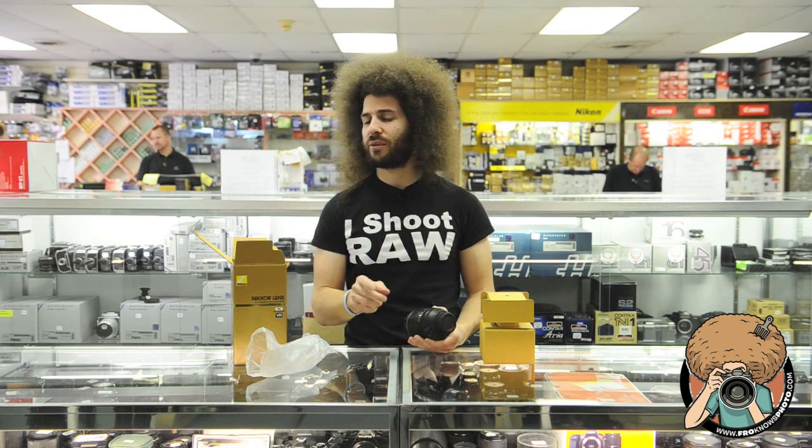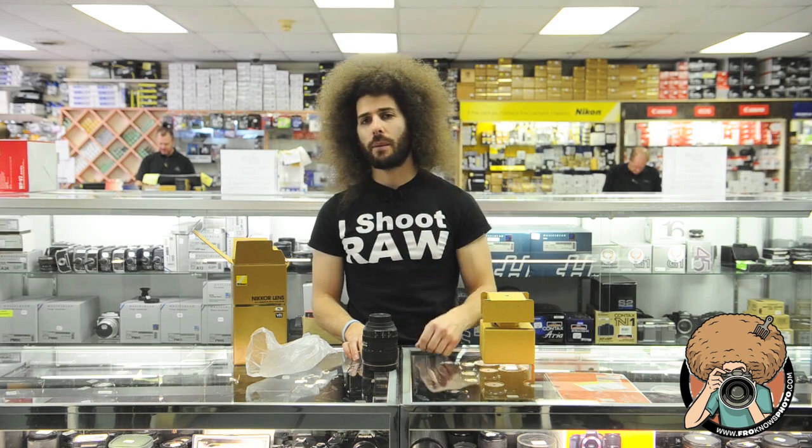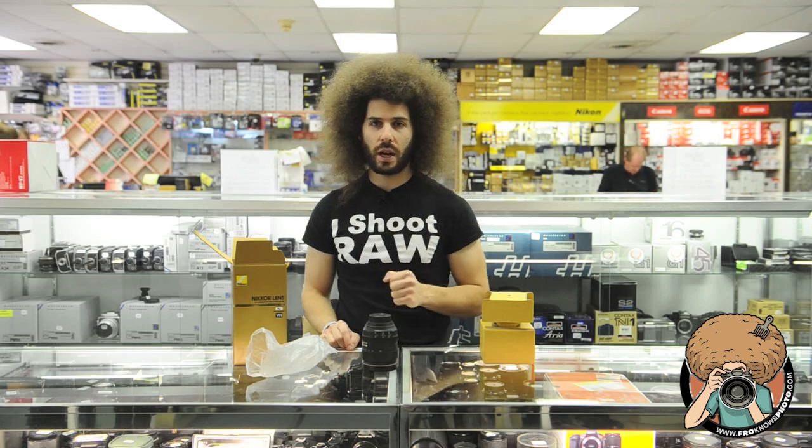Non-professionals, this could be a lens for you. Professionals, save up and go for the 24-70 2.8 — my opinion. Jared Polin, froknowsphoto.com. See ya!